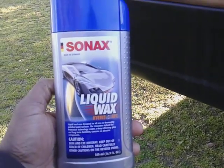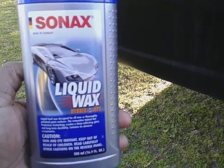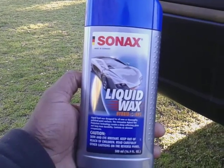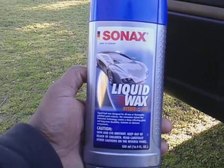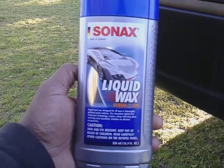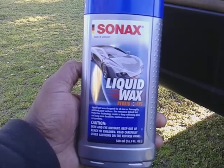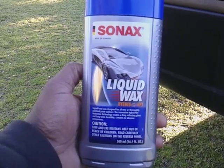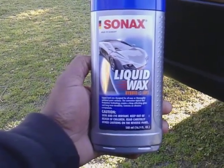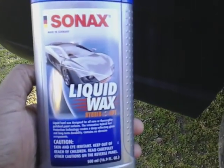Welcome back to the channel. In this video I'm going to share another good product made in Germany. This is Sonax Liquid Wax Hybrid NMPT. It's a liquid hard wax designed for all new or thoroughly polished paint surfaces. The hybrid neck protection technology creates a deep reflecting gloss and long-lasting durability, and it contains no abrasive components — so basically this is like a hybrid sealant wax.